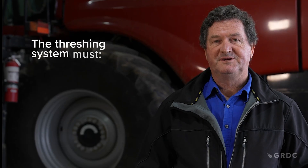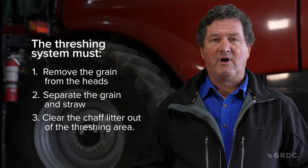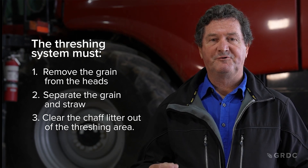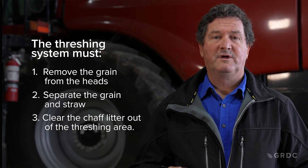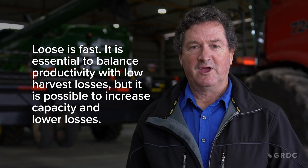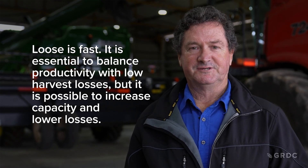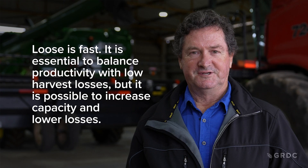Our threshing process involves the complete removal of all grain from the heads, then separation of grain from straw, and dealing with all the mog created in that process. Poor threshing setup leads to poor performance and increased losses — if we haven't set it up correctly, material ends up where it shouldn't be. Remember: loose is fast.